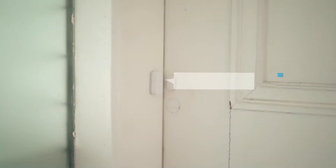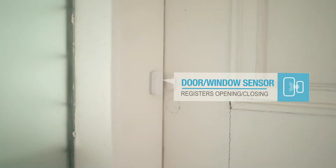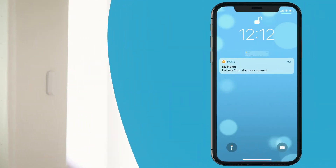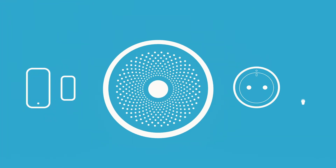Our door and window sensors can be used to notify you when your door or window gets opened or closed. You can set these up to trigger your home alarm and to trigger Smart Home automation rules.